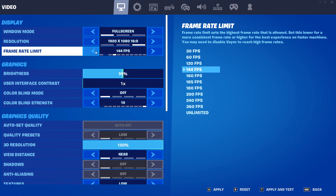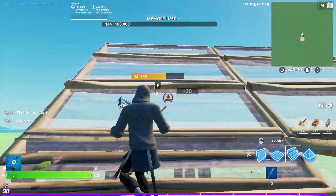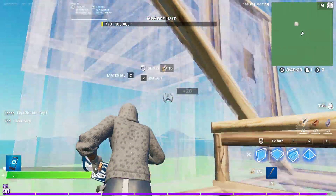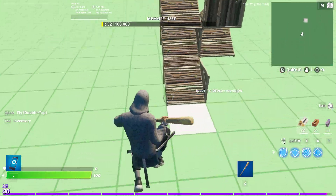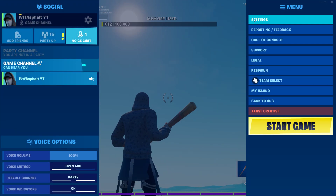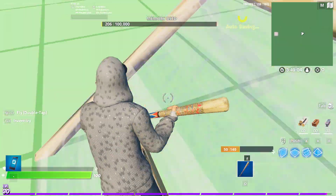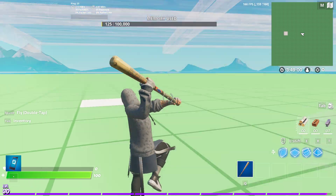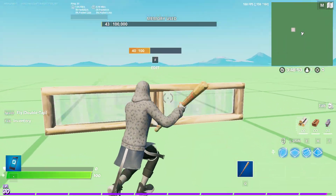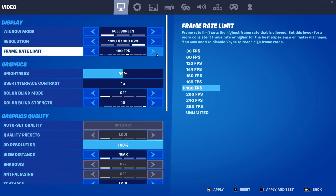144 is gonna be very stable — not gonna move at all. Not at all. I usually cap at 160, it's very stable, it's not gonna move a bit. 165 is not gonna move a bit, it's the same thing. Pretty much 160.